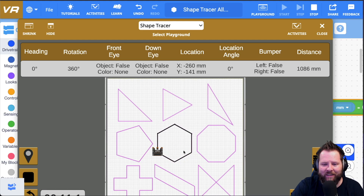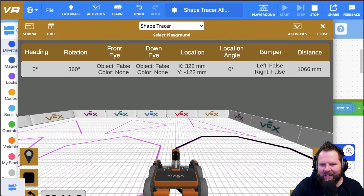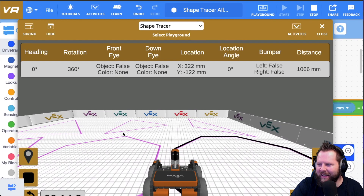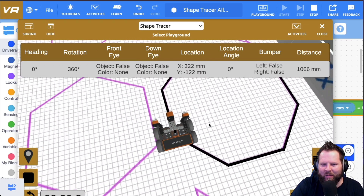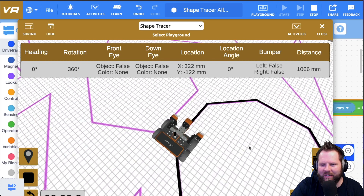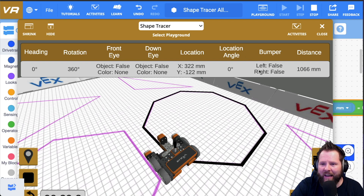I teased at the end of the first video that I would talk about how I did this, and I will tell you in this video. Let's go ahead and take a look at the octagon. You can see that I spent quite a bit of time trying to make sure it was exactly right — there's a little bit of it not quite hitting the pink line, but I'm pretty close. That might be as good as it can get. Let's go ahead and get into looking at the code.